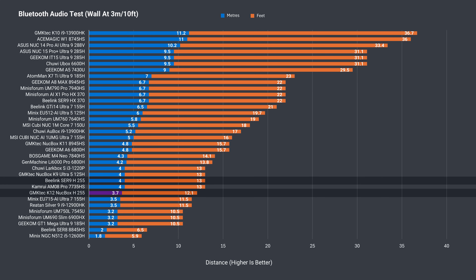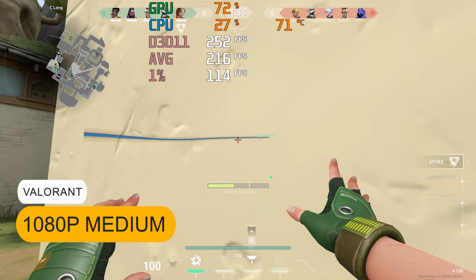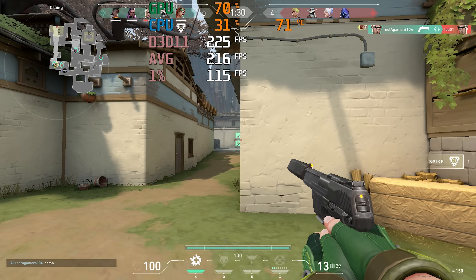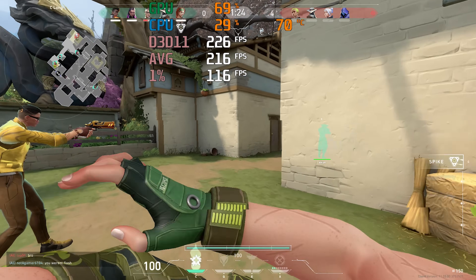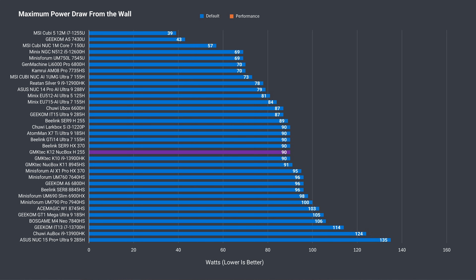Bluetooth range is below average at 3.7m or just over 12 feet. Some previous GMK Tech units have struggled with Wi-Fi range, but the K12 fixes the issue with no connection problems at 12m or 39 feet from the router using the 5GHz band while playing a full game of Valorant. An idle power draw of 11 watts is a bit above the norm, while maximum power draw is as expected based on the power mode chosen.